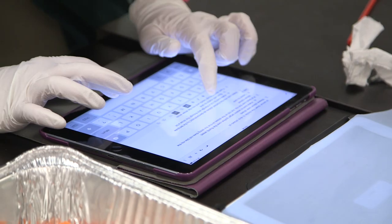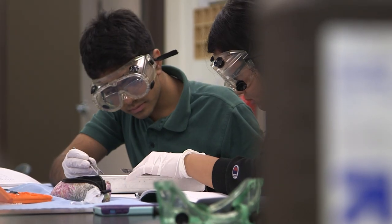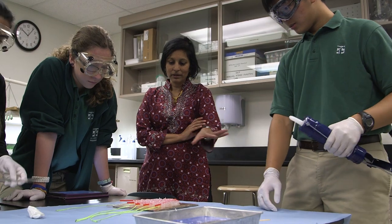This is part of the sophomore ASEP class. It's called biomedical engineering and it's taught by Mrs. Leslie for the sophomore class.